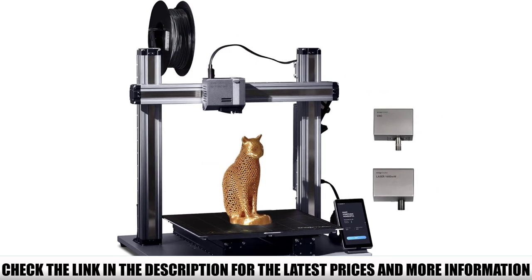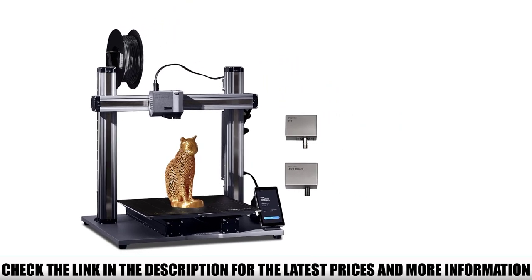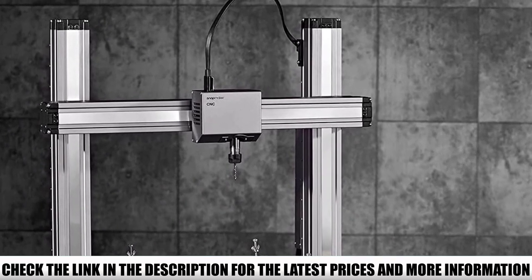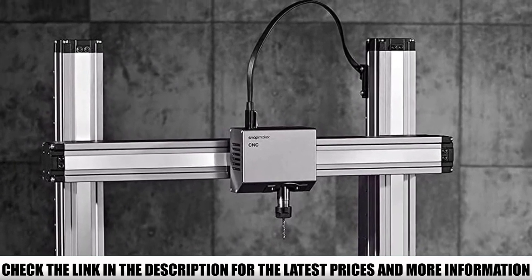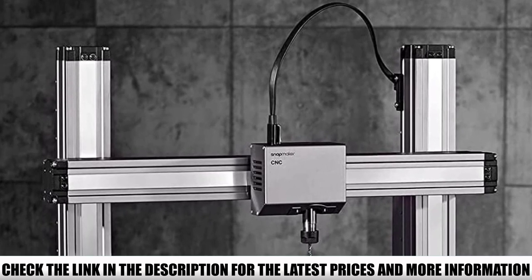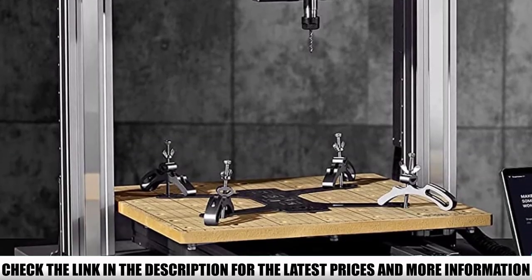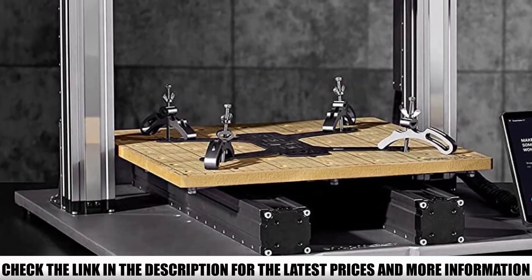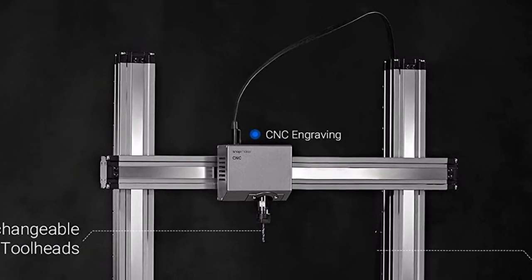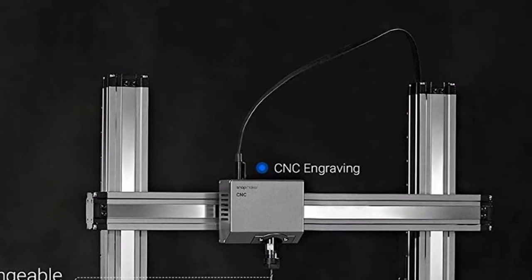It has a decent work area of 320 by 350 millimeters, letting you etch on larger objects than you can with other 2-in-1 or 3-in-1 machines. Because the Snapmaker 2.0 uses a modular design, you can quickly swap the laser module with a CNC head or a 3D printing hotend and continue working on your project without losing time. The device comes with a touchscreen so you can control it without using a computer.